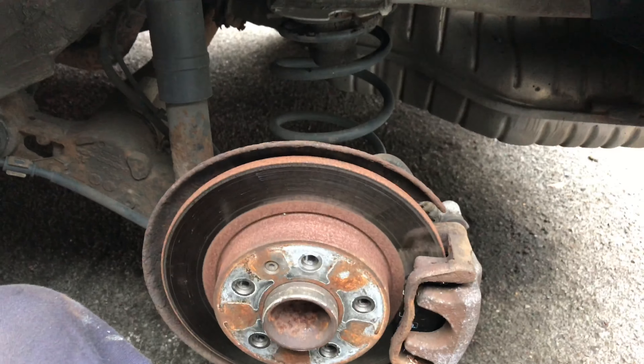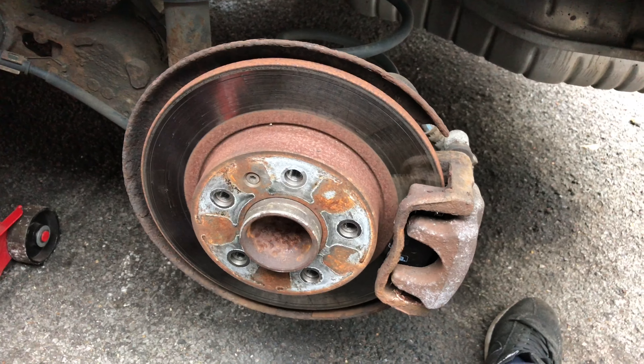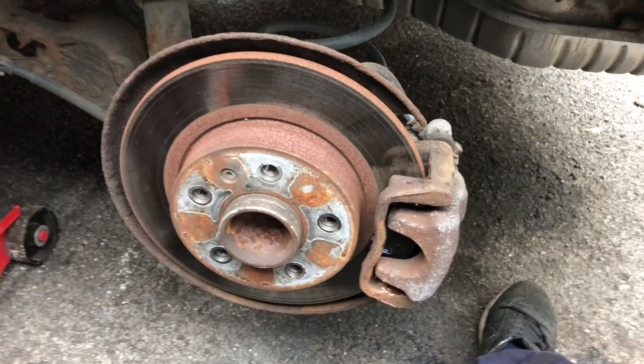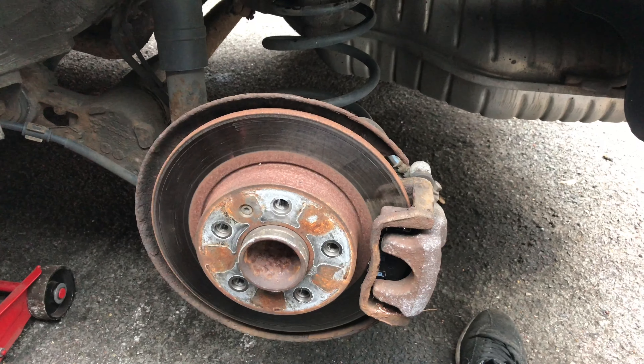That's it, job done. Put the wheel back on, tighten the nuts, pull the handbrake up and start pumping the foot brake. That's how you do the back brake pads. See you soon!